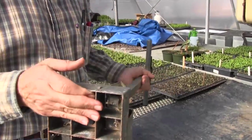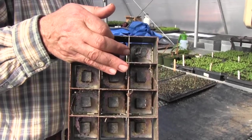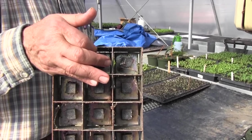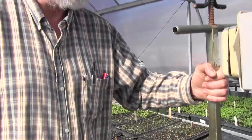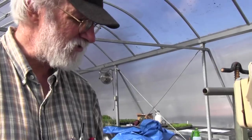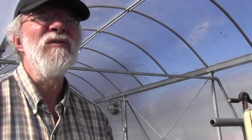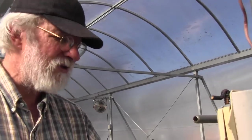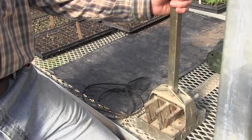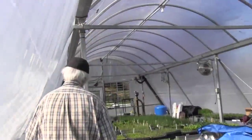Soil blocks are kind of the same size as a four-pack cell. I think soil blocks are at their best for things like beets and cucurbits that don't like being transplanted but need some size first. As Eliot Coleman goes into in greater detail in The New Organic Grower, there's actually much more volume of soil in a block because it's a total cube — the slope sides of cells take up a lot of soil. That's designed so you fit more plants using less soil, which matters to big growers. But if you're going for best practice, soil blocks might be the way to go. One caveat: you're putting a lot of soil on the ground, so if soil cost is a concern, maybe not.